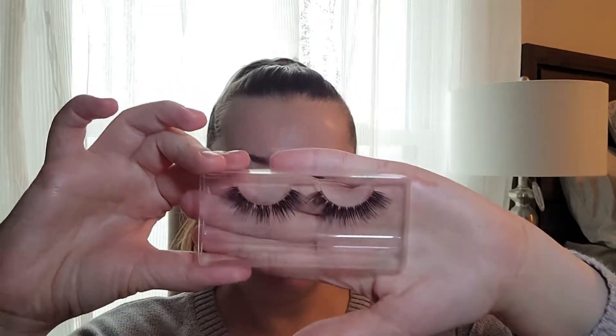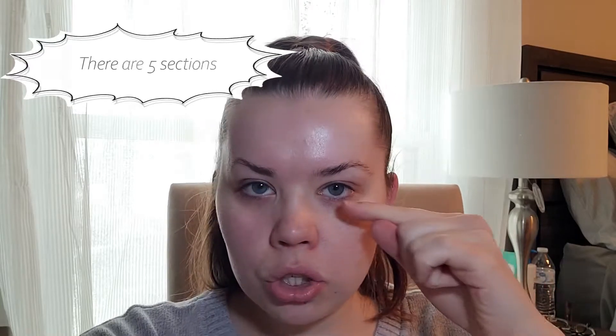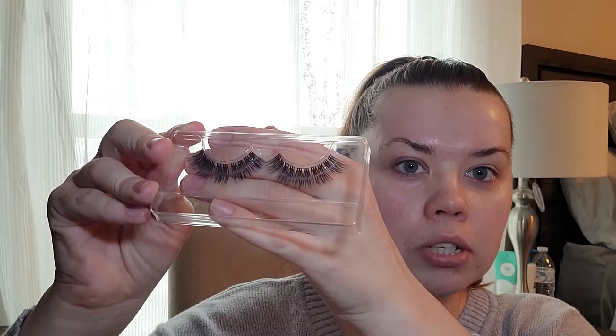So I have my 14 millimeter volume lashes. I'm probably not going to use all of them because they're super long and they're going to be rubbing against my eyelid if I do one in the corner. So I probably won't do all of them just because of the size.